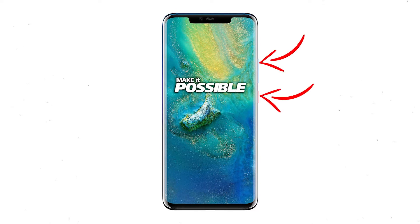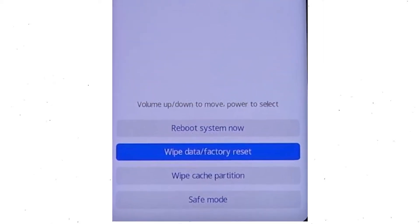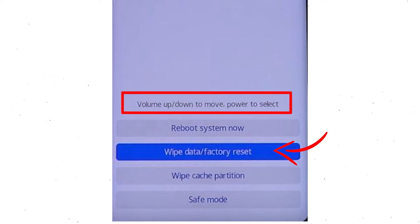After that, hold down the volume up and power button. Release all buttons when you see information about recovery mode. Then choose the wipe data and factory reset option, using volume buttons to select the option and the power button to accept it.